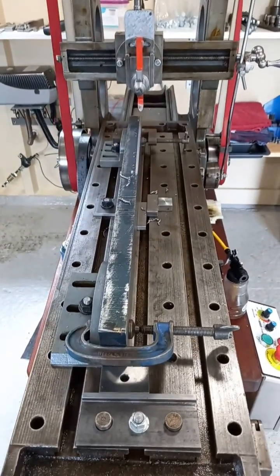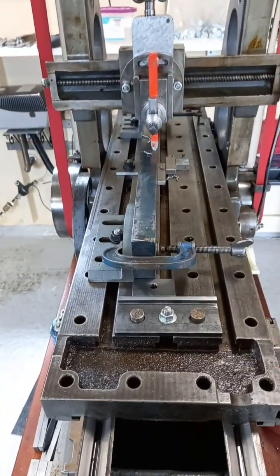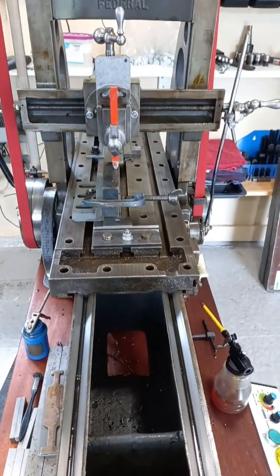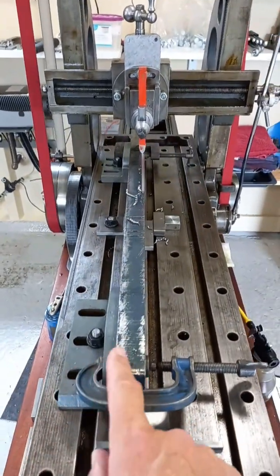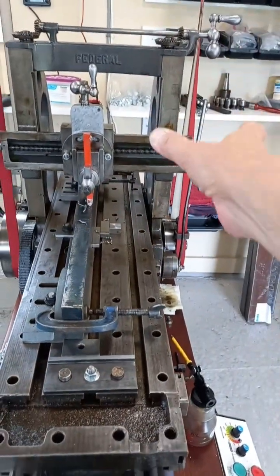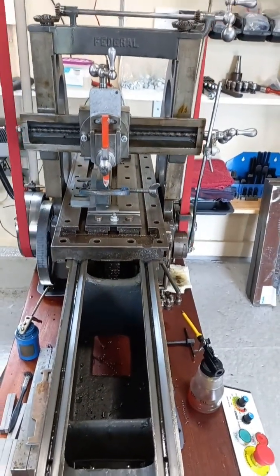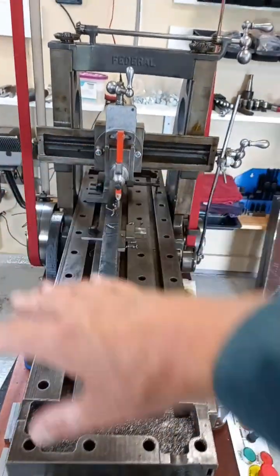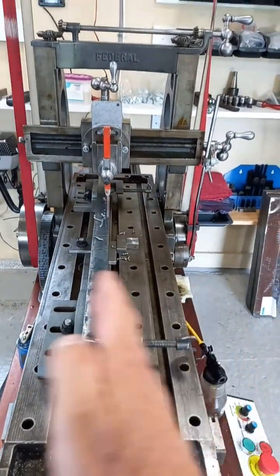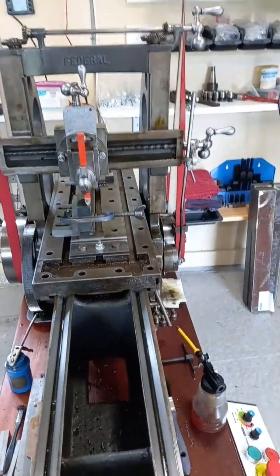We're planing on the side edge now. You can see the setup: a couple of angle plates and G-clamps. What is absolutely essential is that nothing protrudes over the edge of the table — those columns will clash with anything that sticks over the edge. This is a twin-column planer and we've got to work within the confines of the columns. Luckily the clamps, when fitted, stay just inside the confines of the bed.